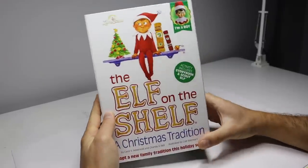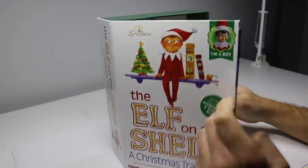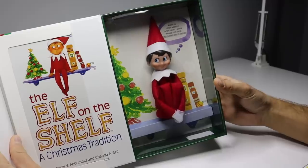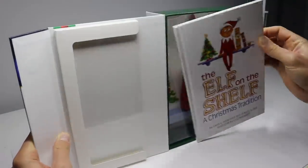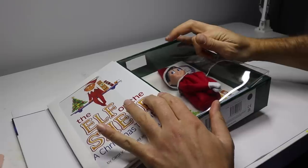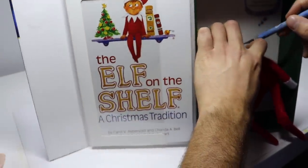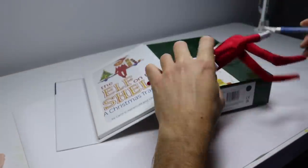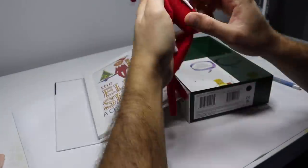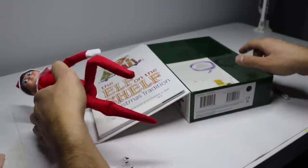Alright, let's get started. Here's our official elf on the shelf — let's open it up and see what's inside. There's the elf and he comes with a little book. He was attached by like three different wires; I think that was a little excessive. They really didn't want it to move around. And I'm going to be honest, for almost 40 bucks after tax, the quality really wasn't there.